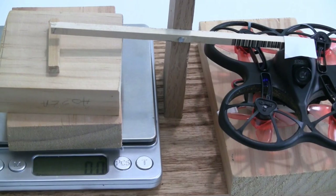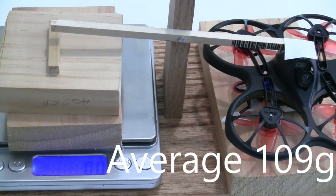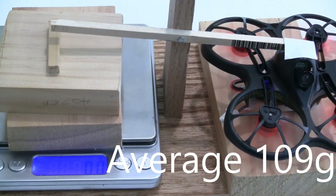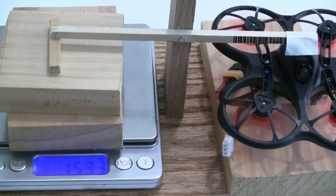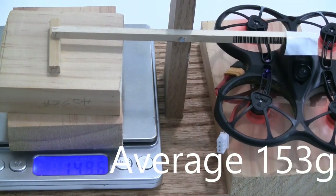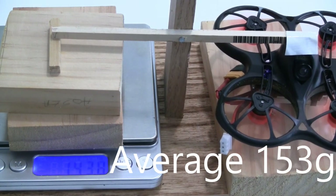2S with standard battery, second try: 108. Second bump: 99. Third bump: 121. 2S Tattoo battery, 300 milliamp hour, with the Tiny Hawk S: 158. Second bump: 149. Third bump: 152.